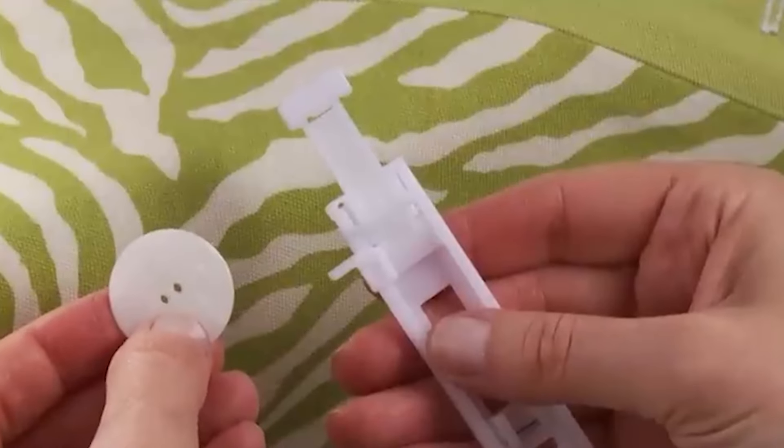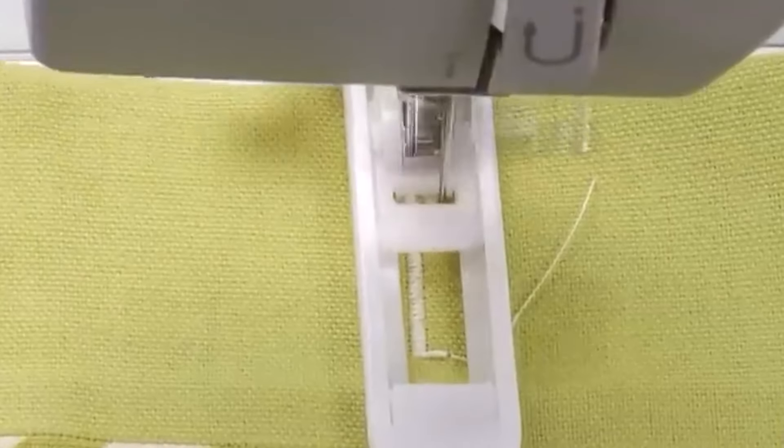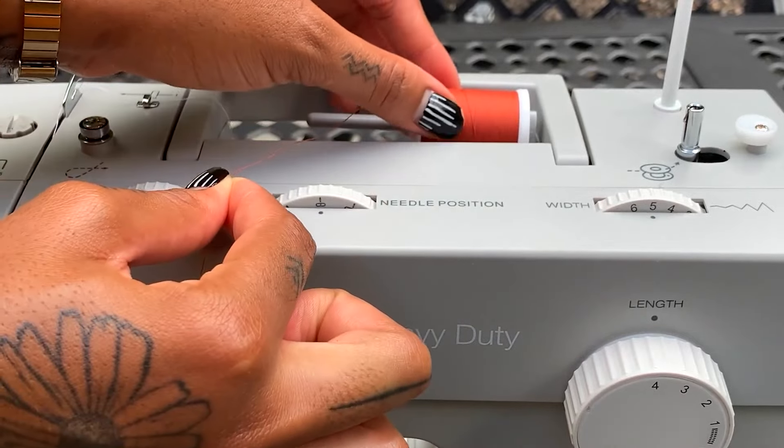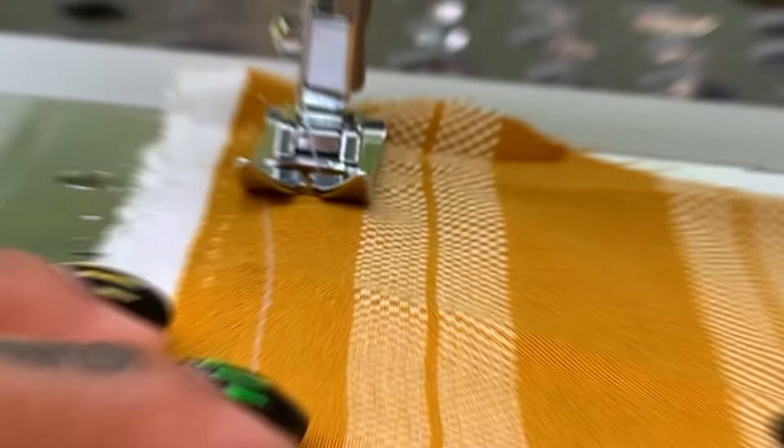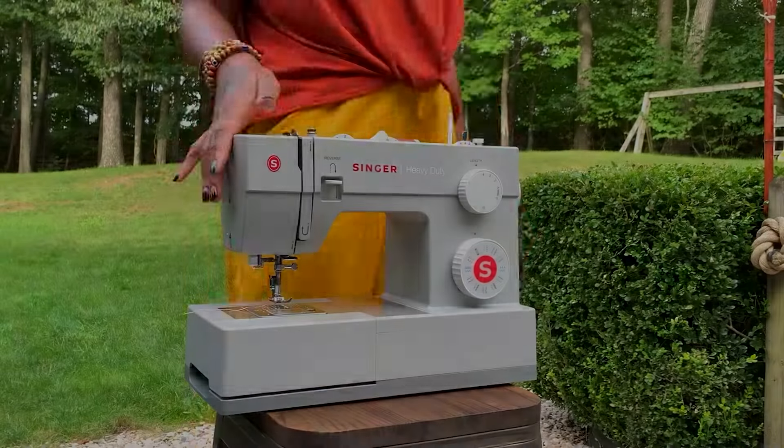And did I mention it's fast? This machine can crank out up to 1,100 stitches per minute, which is pretty impressive whether you're a sewing newbie or a seasoned pro. The only downside is that all that speed can make it a tad noisy, so just be prepared for that.